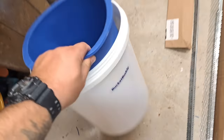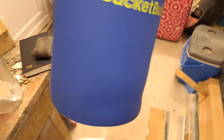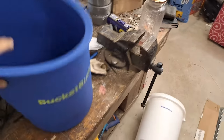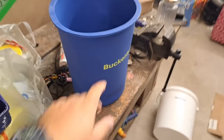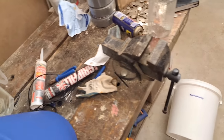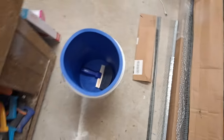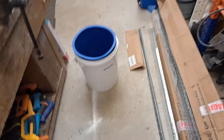Does anyone know what this is? I need to review this at some point. Someone sent me one of these — a bucket buddy. I don't think I can fit a full bag of finishing in it, probably half a bag. Probably better if it was bigger.